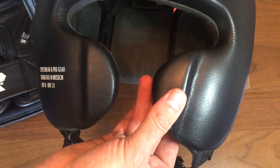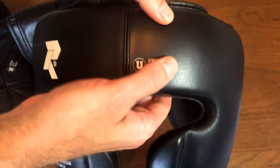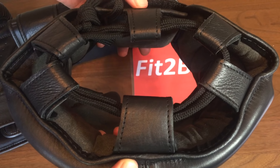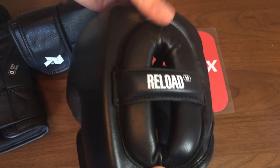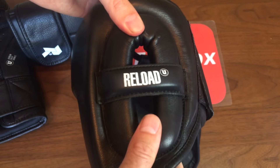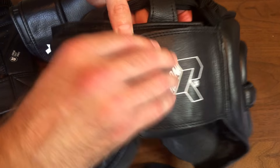You've got the cheek bars at the front there that protect the nose and the cheeks. You've got great forehead protection at the top, a lace at the top to position it to the side of your head. As I bring it around you've got the ears and the ear bars with nice padding on the ears.